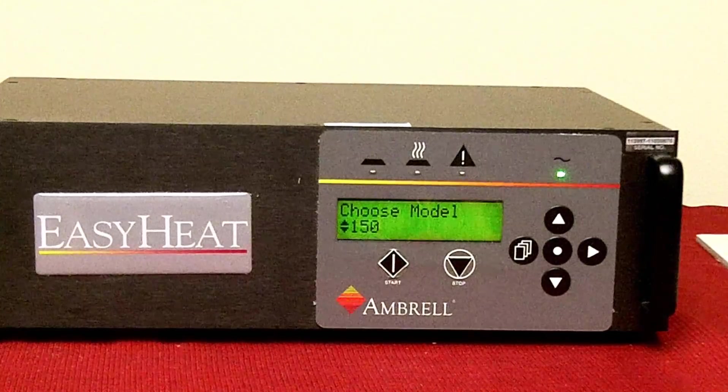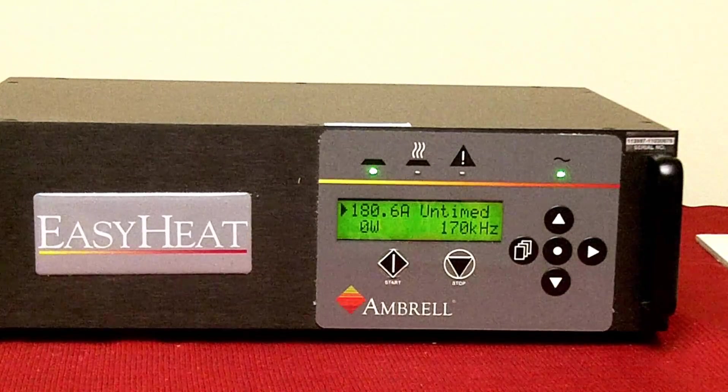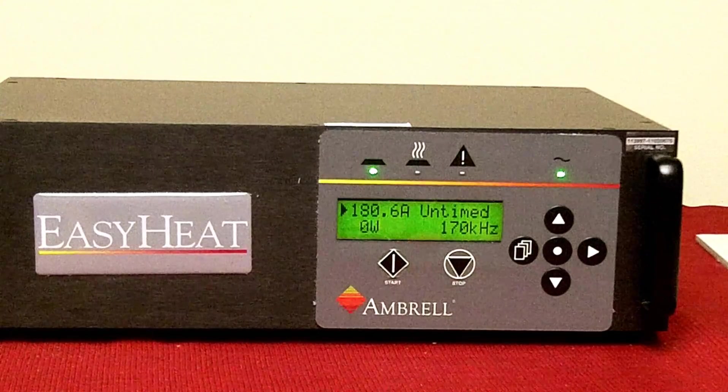Press the center dot to return to the home screen. The heat station model verification is now complete. This concludes our demonstration. Thank you.